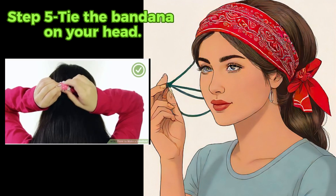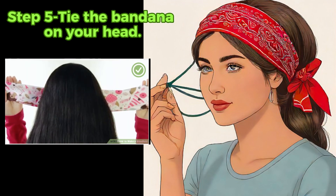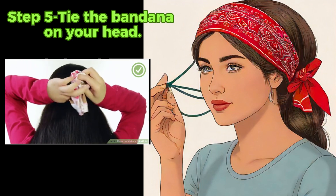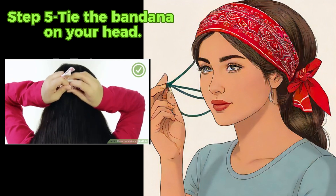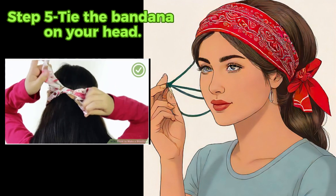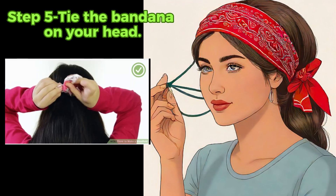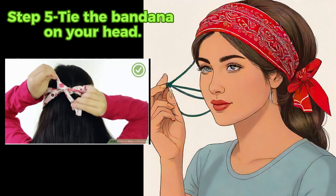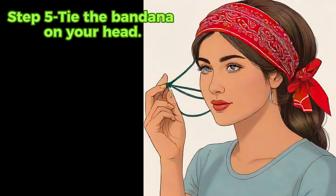After folding the bandana, pick it up by both ends, wrap it around your head over your eyes, and tie a double knot at the back. Ensure you can't see through, below, or above the bandana. If it's too transparent, use a darker or thicker bandana. If you can see the ground, the bandana might be too narrow — unfold it to the triangle and refold with larger folds, closer to 3 inches.